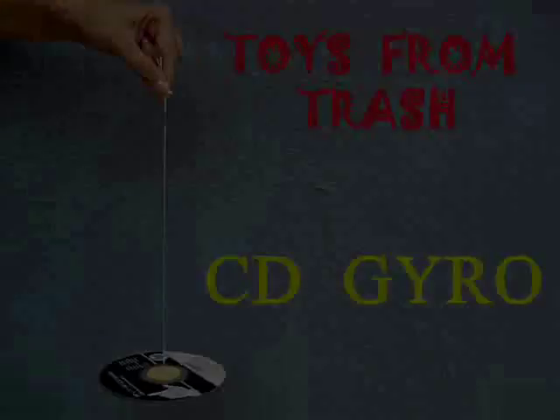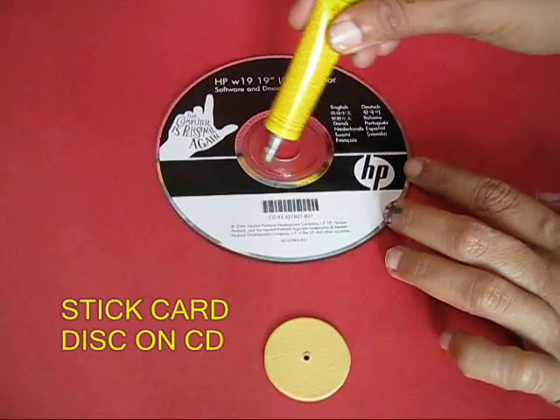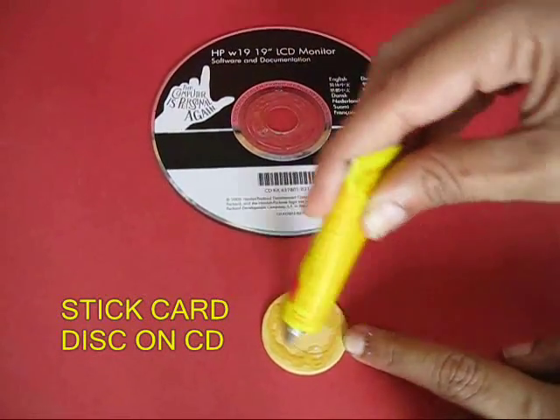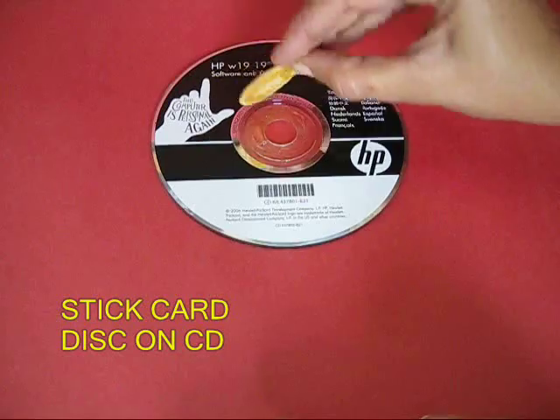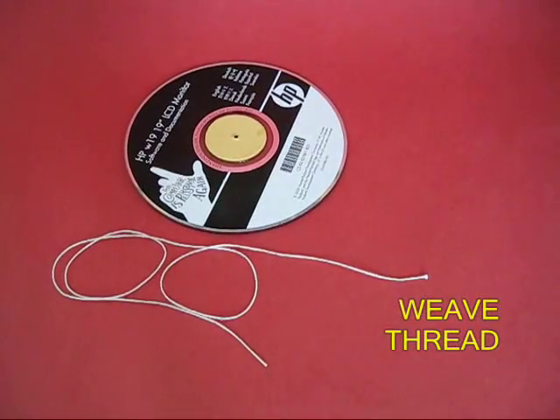Using an old CD you can make a very nice gyroscope. Take an old CD and apply glue in its central part. Then take a circular disc which will fit in the center and stick it in the center of the CD.